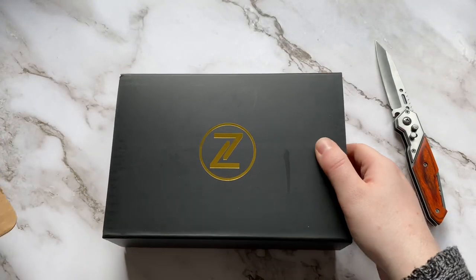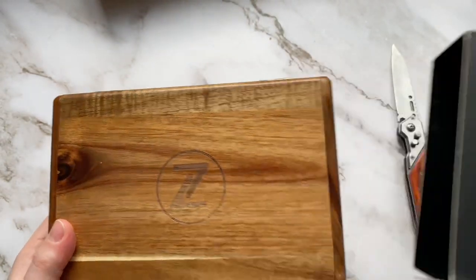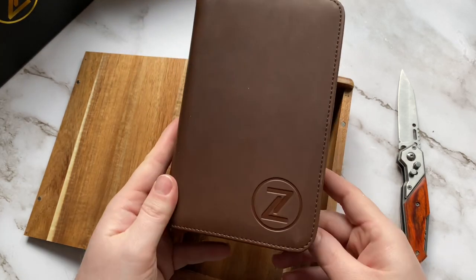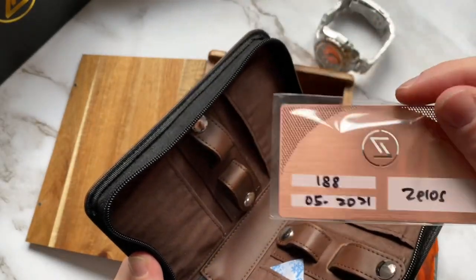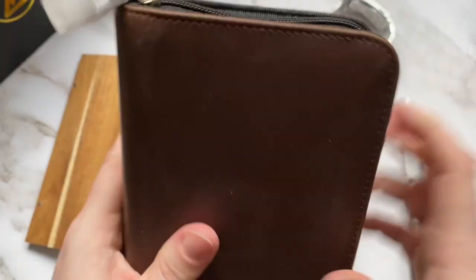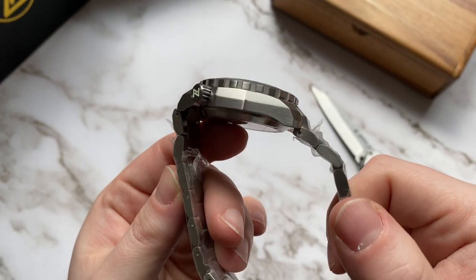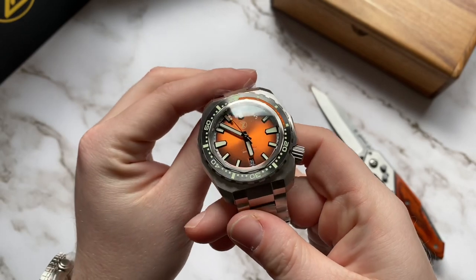The last time I ordered a Zelos watch they came in a very different boxing casing. As far as I know, every watch now comes with this brown PU leather case. Elshan mentioned once that they didn't want to spend a ton of money on packaging and extras but instead focus on a better quality product, which I'm totally fine with. Most Zelos boxes and leather rolls from past orders are just lying around in my closet anyway, so I would rather have those resources spent to get a better watch than a nice wooden box.